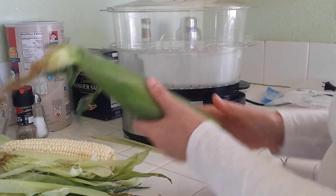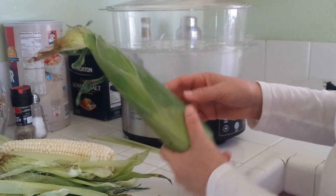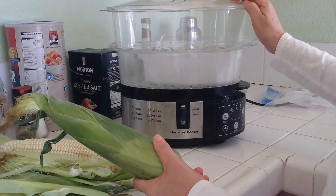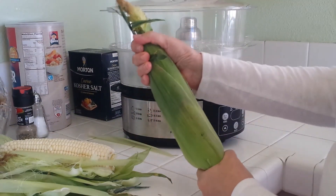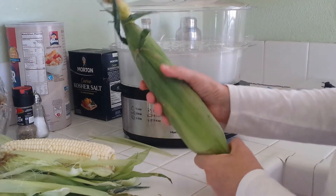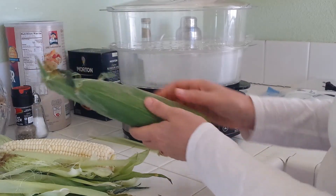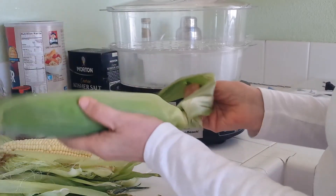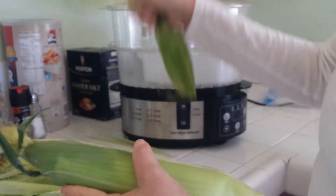Today I picked up some fresh corn on the cob and we're going to make that using the Hamilton Beach digital steamer. After they're in the steamer for about 25 minutes, they are so delicious — sweet, crunchy, and so good. So we're going to get started.